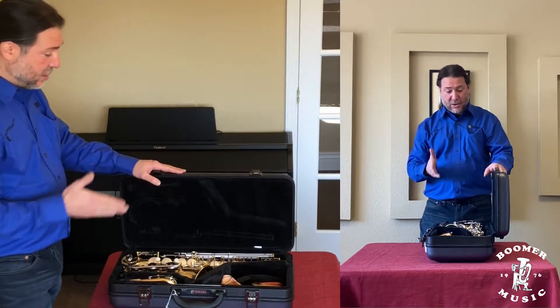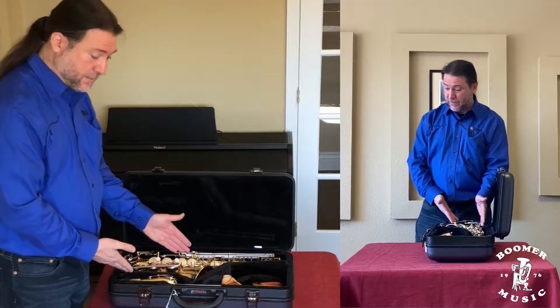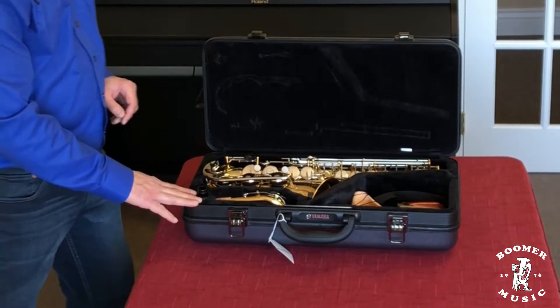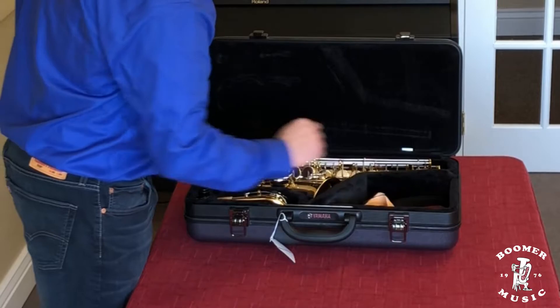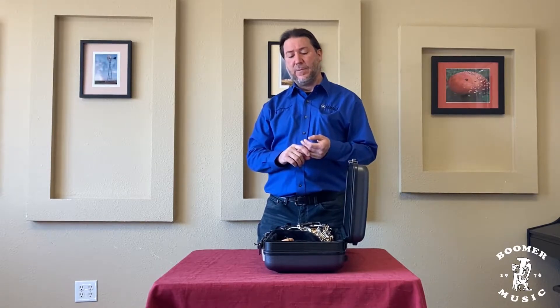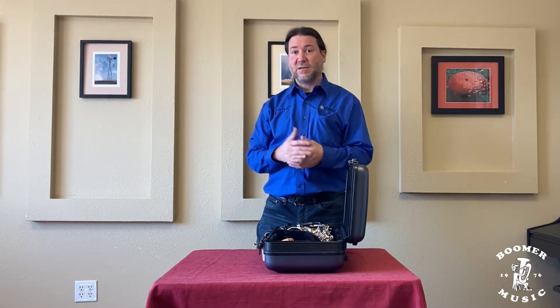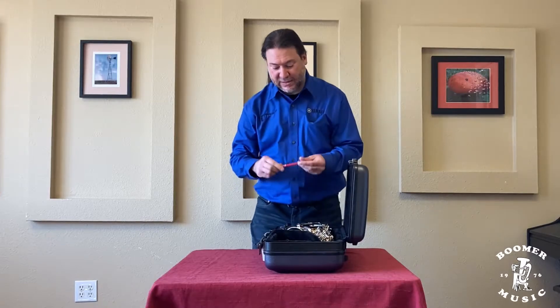So now we're going to undo both of these latches and lift it up — and we did a good job here. Now we're looking at the main saxophone. We have the neck here, the mouthpiece, and your accessory pocket. In the accessory compartment you'll have the neck strap, the cork grease, the reeds, your swab, anything you need to be successful, including tuners and Boomer pencils — really good for marking your music.